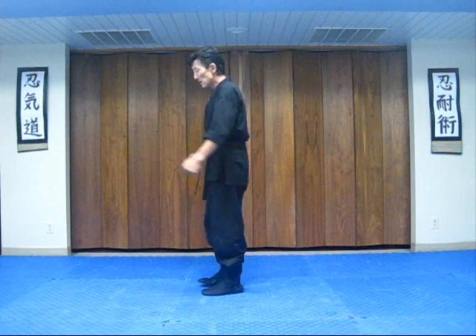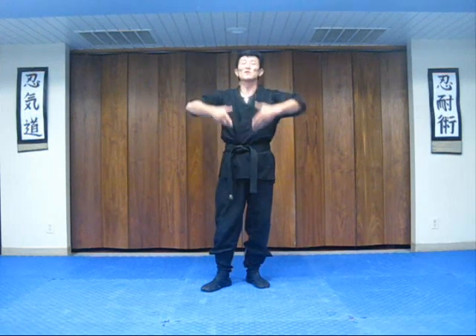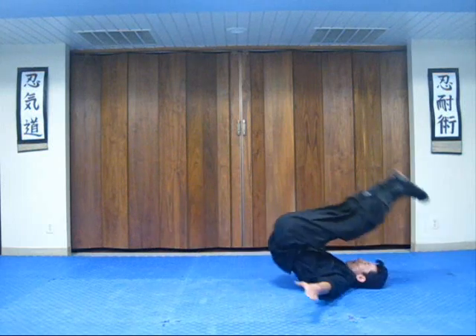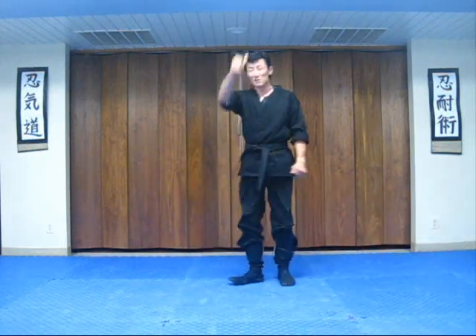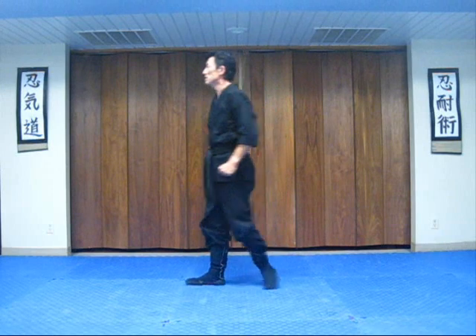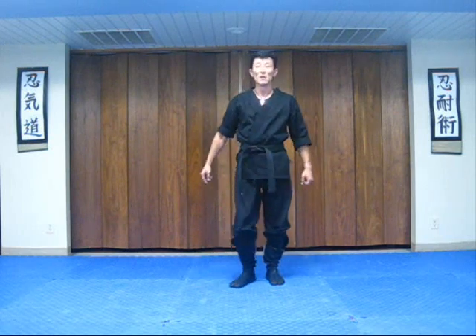Okay guys, this is very important for you to understand so that you don't have to do a retake. When you're falling back, you want to spread your legs out as far as possible. You don't want to keep them in the middle because your leg weight will throw you over. If you do this with legs together, your leg weight goes right over the middle making your head touch the floor. But if you spread out your weight and put your legs out, your leg weight doesn't throw you completely over.